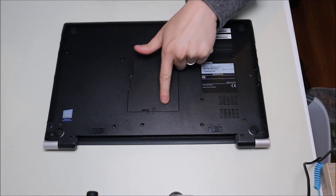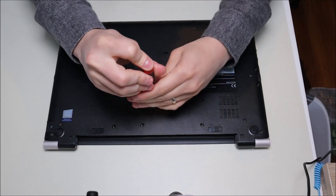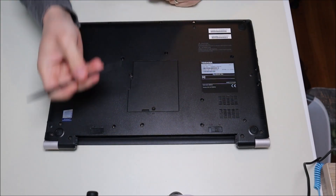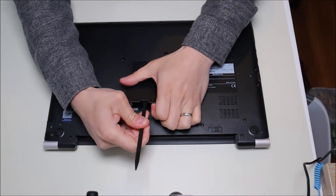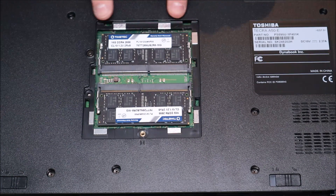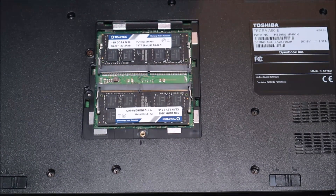The next thing we'll do is take off this panel here, which will allow us access to our RAM. It's just that single screw. I'll take my plastic pry tool and pop that up, set that aside, and there's our RAM.